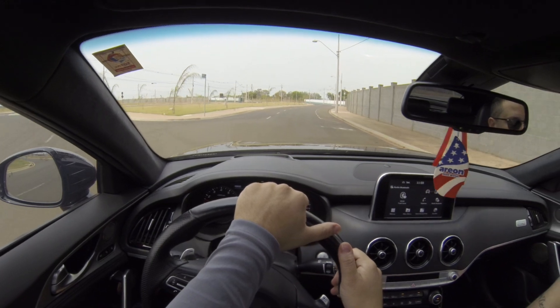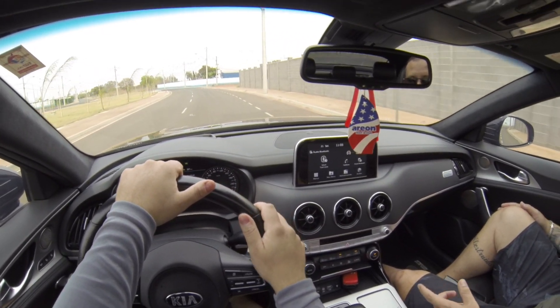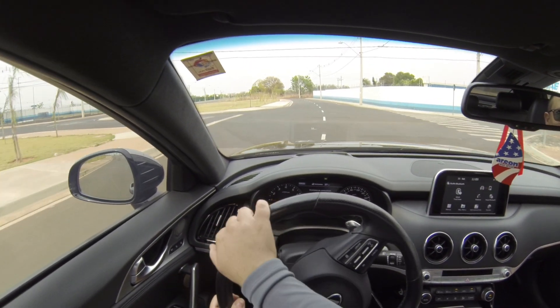No Eco, no Smart, ele vai dirigir conforme você pisar. E se você mandar o pé, ele já vai pro esporte automático. Só que aí tem um delayzinho. No esporte, ele perde o delay.